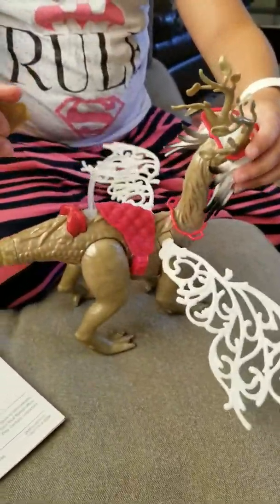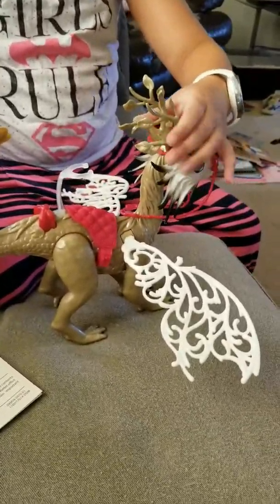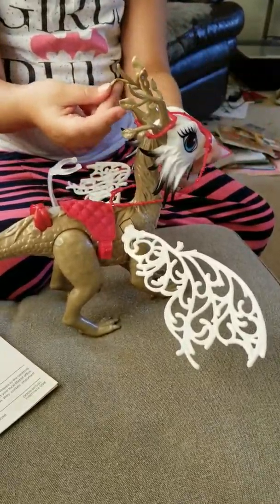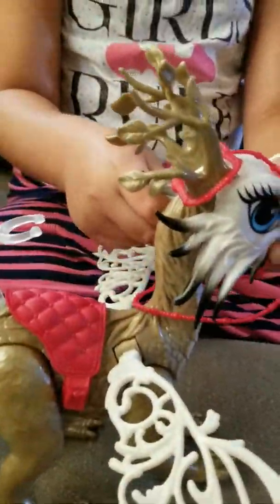After I got her out of the box, I just started combing her hair to make it look super silky. It is actually super silky. Now we're going to get on to the dragon.